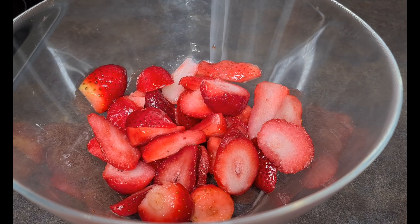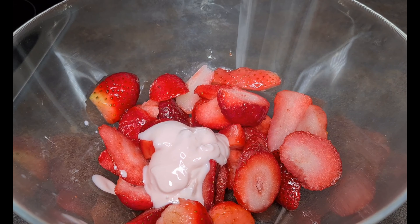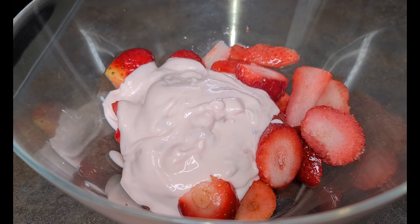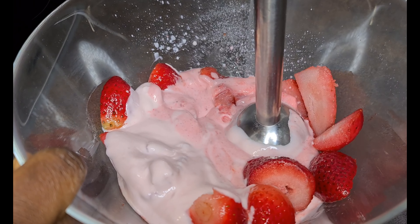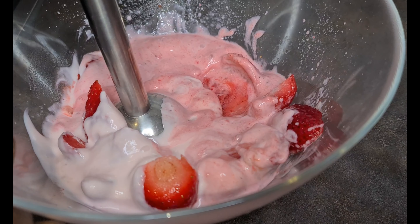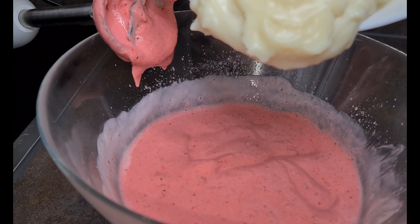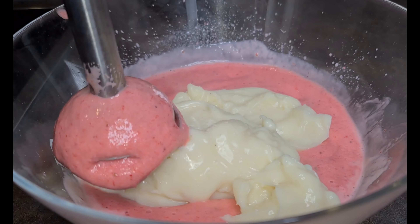After cutting it, add 250 grams of strawberry yogurt. Now you add your mixture to it, and then you blend it together.